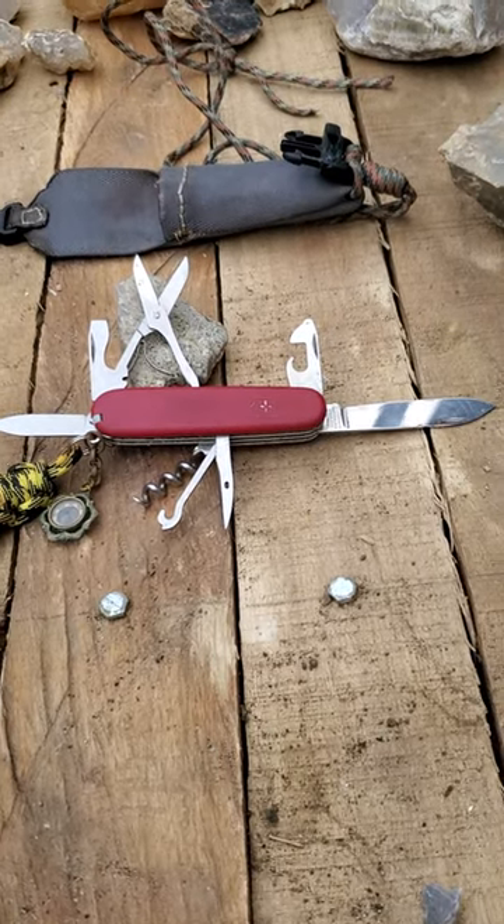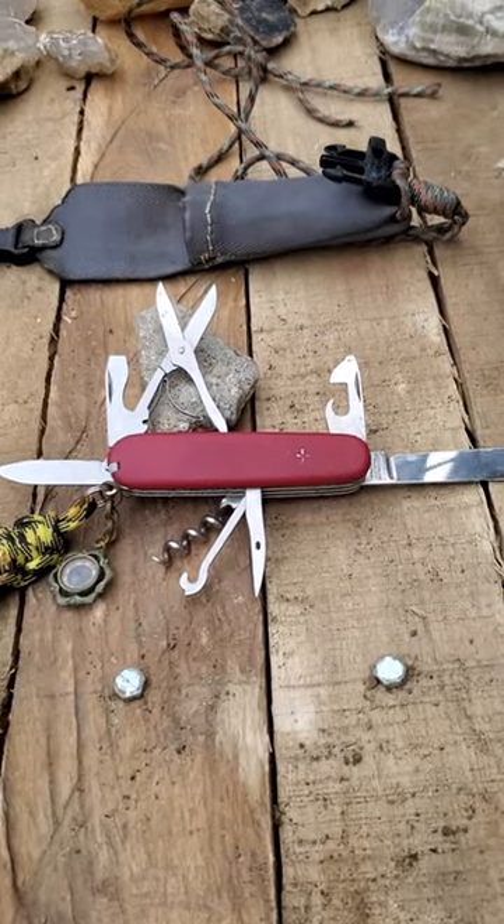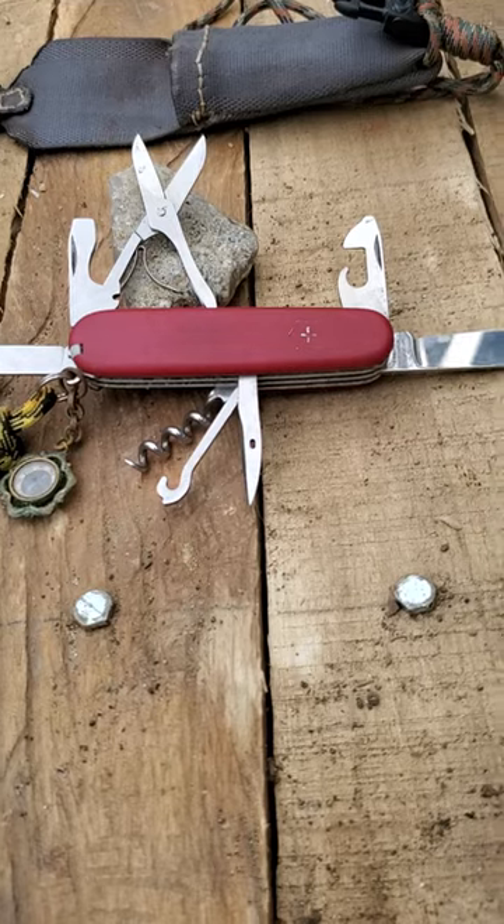It has two blades on it, a can opener, bottle opener, Phillips screwdriver, standard screwdriver, a real nice big set of scissors, an awl, the bag hook, and a corkscrew.